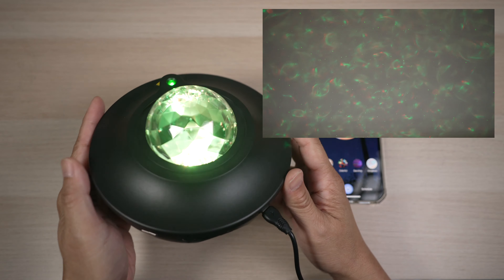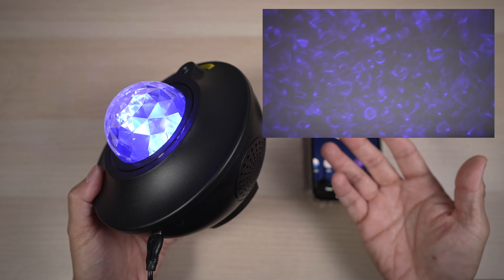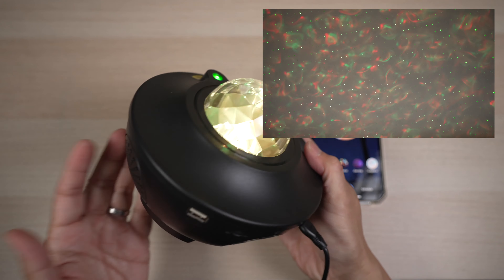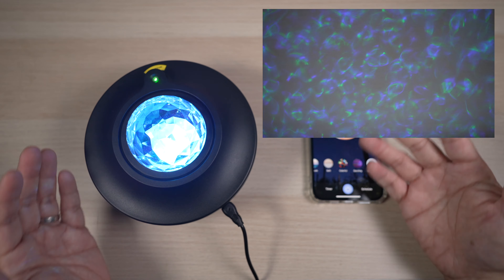For less than $20, this little light projector is great for setting the mood, playing some music, or spicing up the room a little. I see many TikTok videos with a light like this in the background to make the video more exciting. And my kids love it.